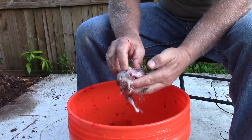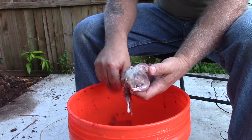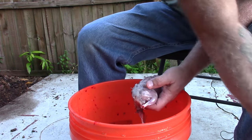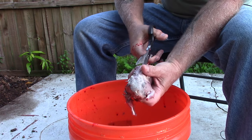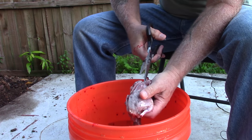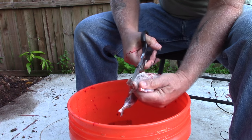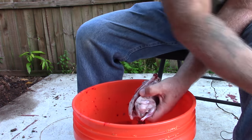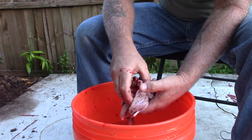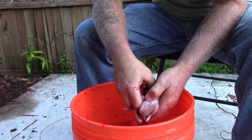With the bird held neck towards you and back up, take your shears and go down one side of the spine, and the same on the other side. Then you should be able to grab the spine — I'll stick my thumb in there — and kind of take all the entrails with it.